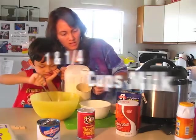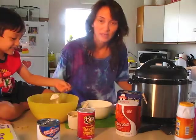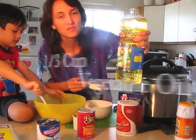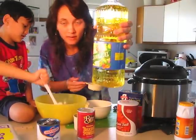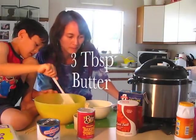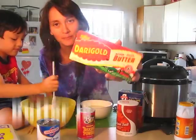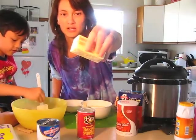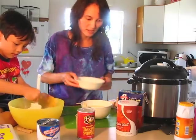Now for the wet ingredients: 1 and a quarter cups of milk, 2 large eggs — wash your hands after you crack the eggs. Then 1 and a third cup of vegetable oil; I'm using canola, but any vegetable oil works. And finally 3 tablespoons of butter or margarine. Contrary to popular belief, butter is better for you health-wise than margarine. You just cut to the 3 mark and put it in the microwave to melt it a little.